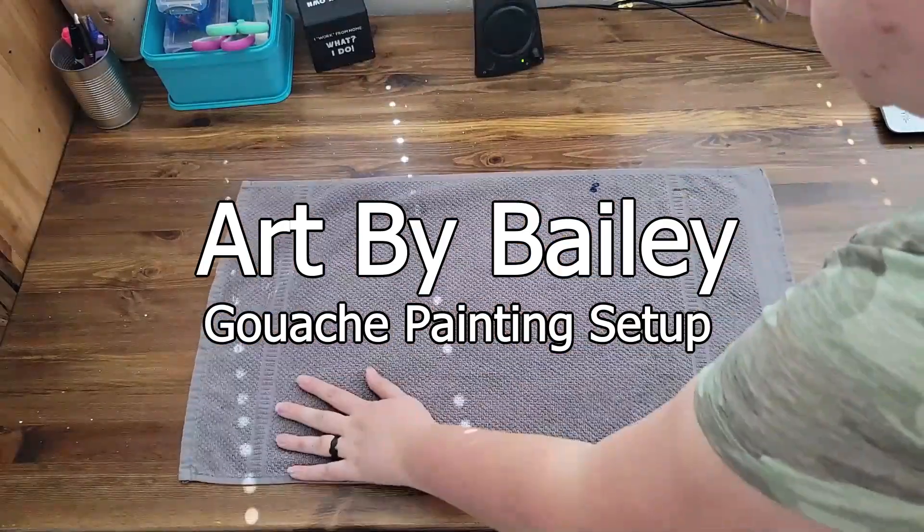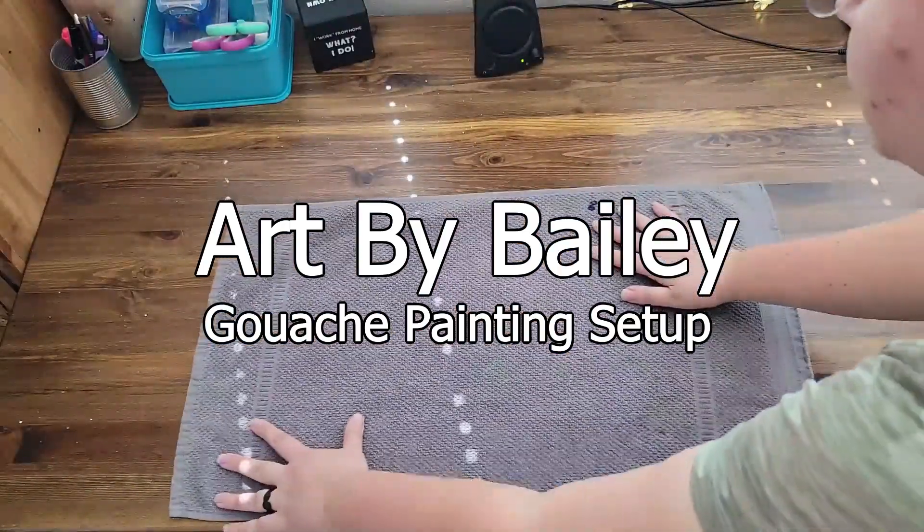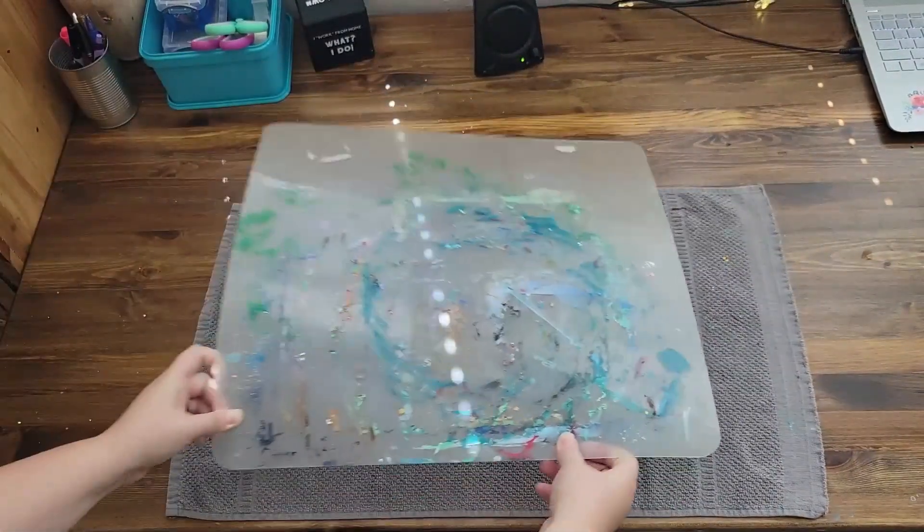Hello there, this is Bailey Steindel with Art by Bailey. Today I'm setting up for a gouache painting.